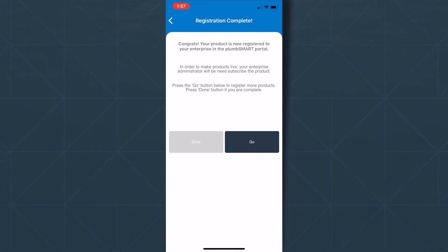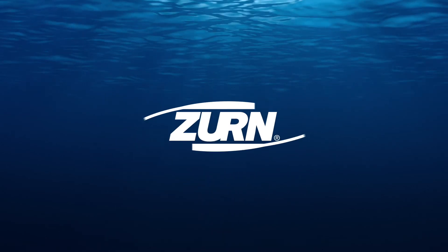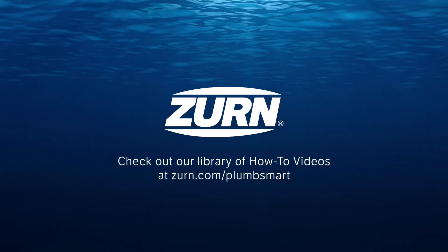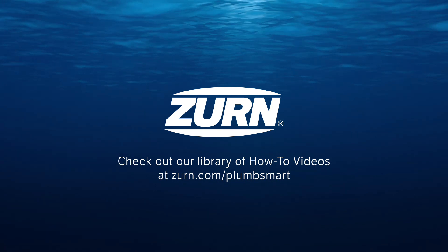Thanks for joining me. I hope you found it helpful. Make sure to check out our library of how-to videos for PlumSmart and Zurn-connected products at zurn.com/plumsmart.